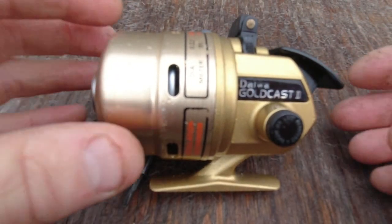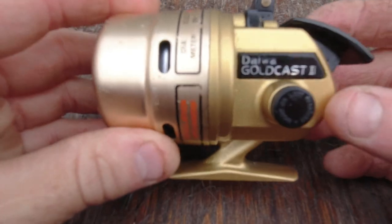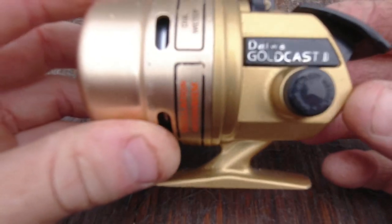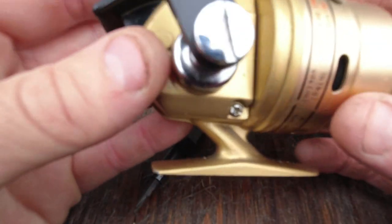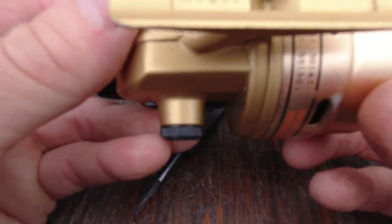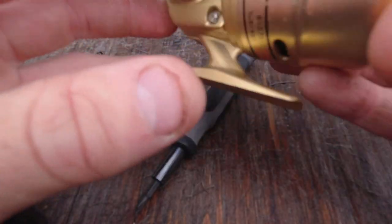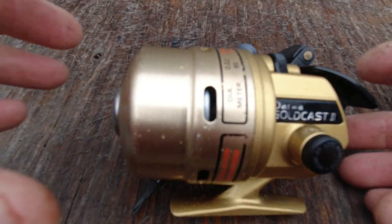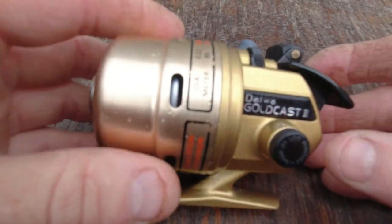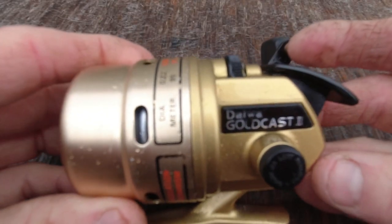Hi, welcome back to another video. This is going to be a video on service and lubrication of this Diawa Goldcast II 508RL. This is a spin cast reel, made in Japan, probably from the early to mid 80s. In my opinion, this is probably one of the best spin cast reels you can buy. I'm going to show you how to keep it running for years to come.